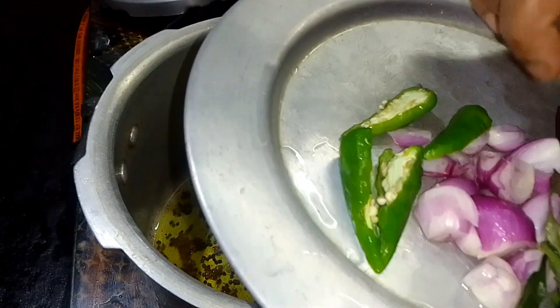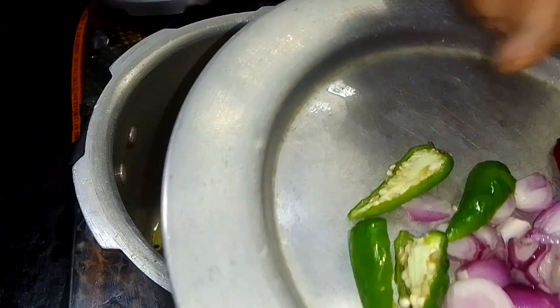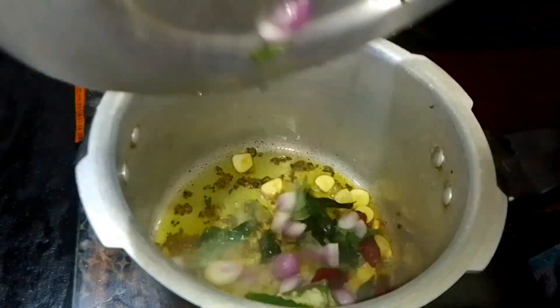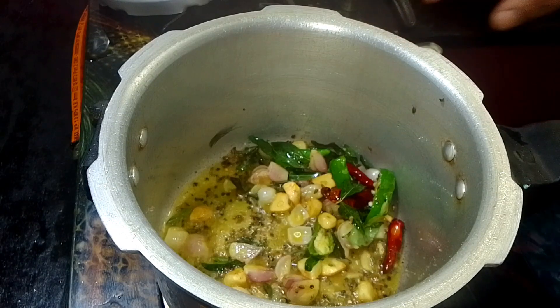I have a little bit of sugar. I am going to make a stir.